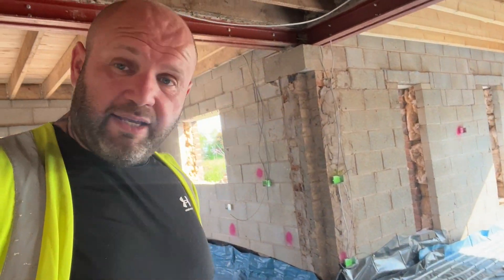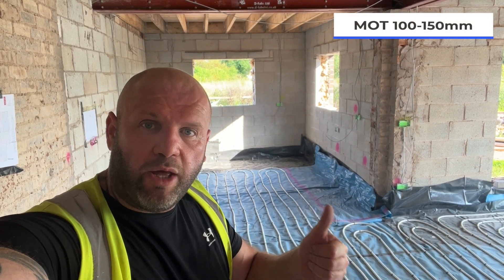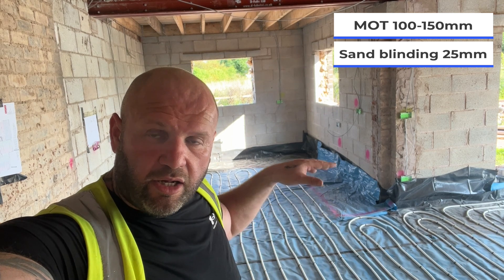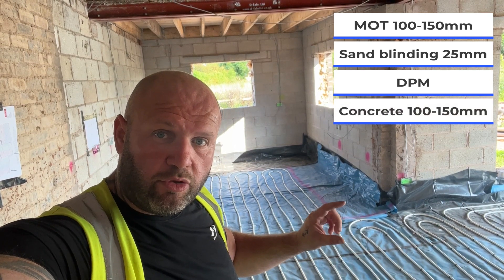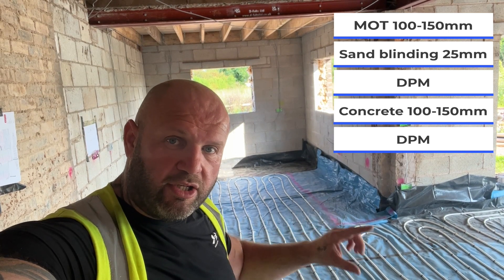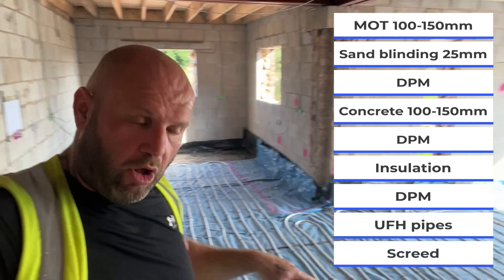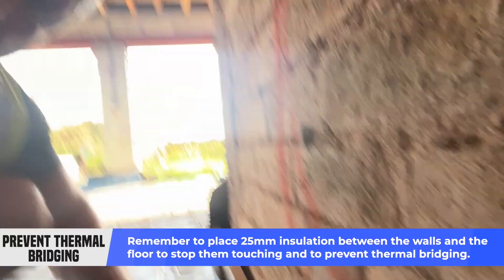So to recap: you've got your MOT or hardcore at about 100 to 150mm, then sand blinding to take out all the sharp edges from the hardcore to stop it piercing the DPM. On top of the sand you put the DPM all the way around so it can't be pierced. Then you lay your concrete on top at roughly 100 to 150mm. Then you put another layer of DPM to wrap your insulation in, then you put your insulation down, then the DPM on top which is the vapour control barrier, then your pipes, then you pour your screed. Also remember on all the outsides you've got 25mm insulation upstands to stop anything touching the wall and to prevent what's called thermal bridging.